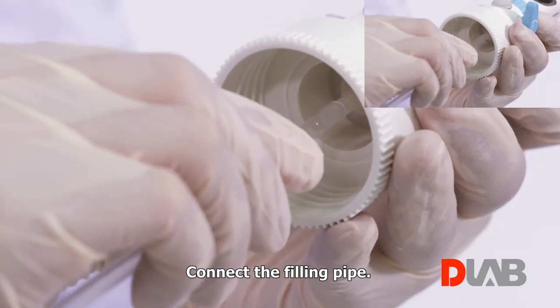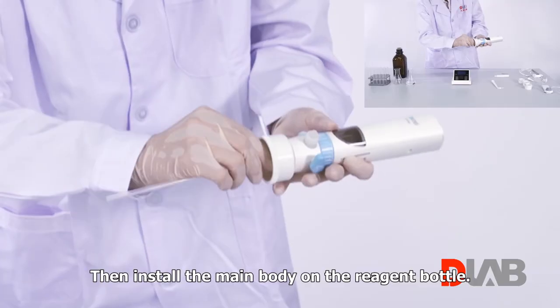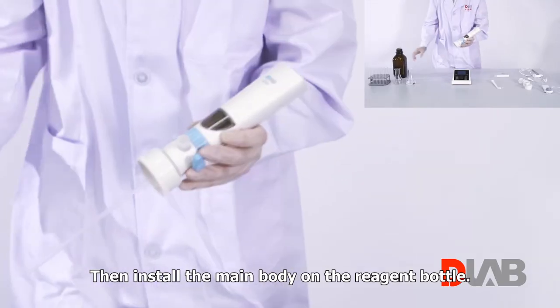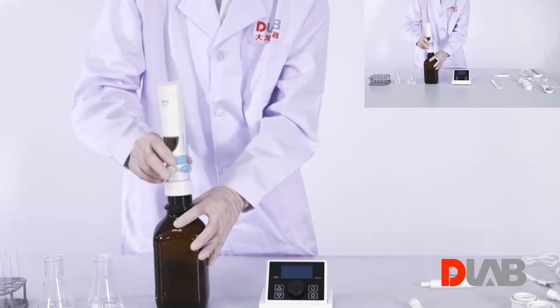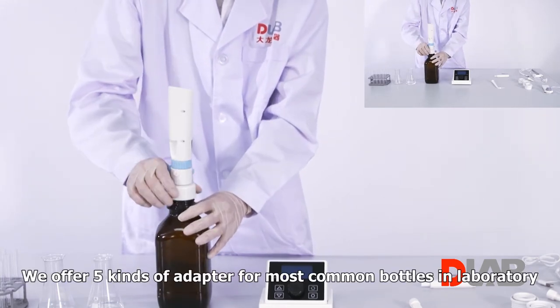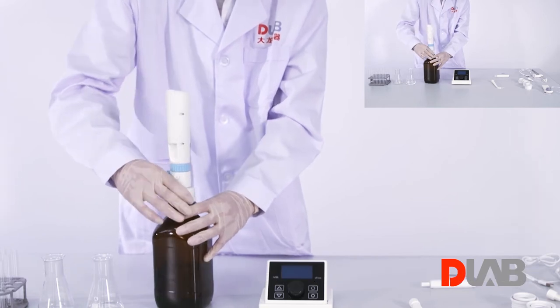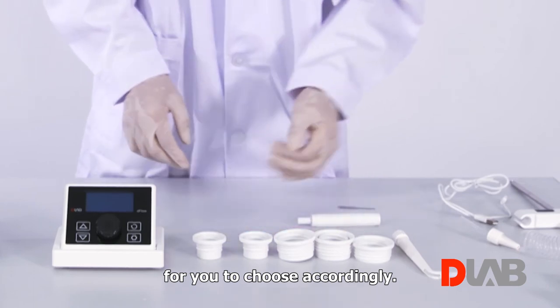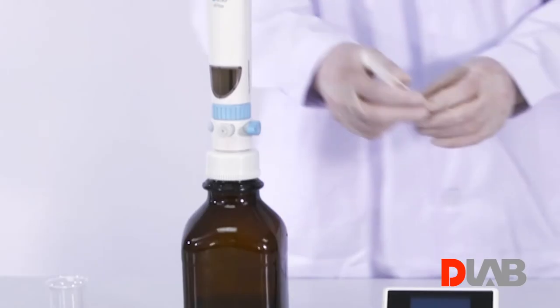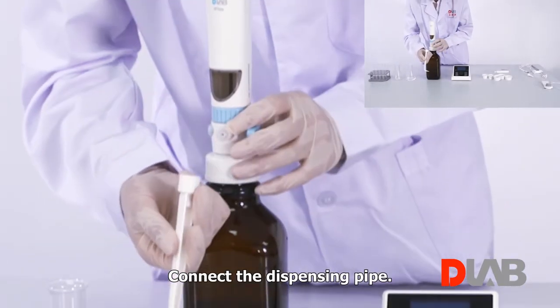Connect the filling pipe, then install the main body on the reagent bottle. We offer five kinds of adapters for the most common bottles in the laboratory for you to choose accordingly. Then connect the dispensing pipe.